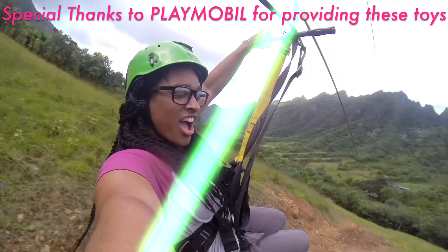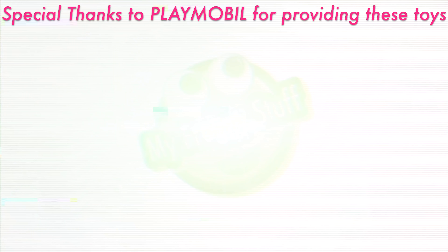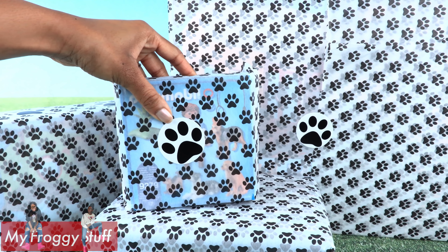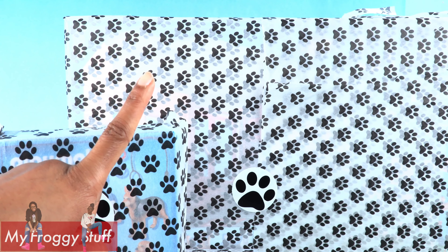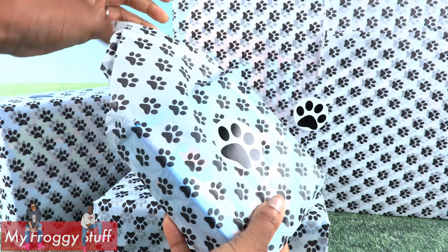We would like to give a special thanks to Playmobil for providing us with these toys. Today on Unbox Daily, there are paw prints everywhere! We got a special delivery from Playmobil. Let's open it to see what's inside.